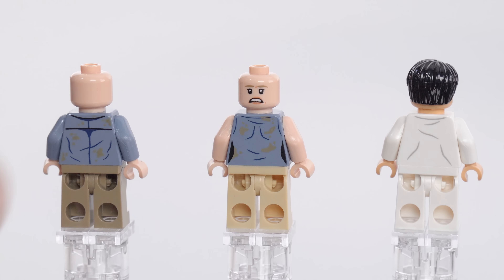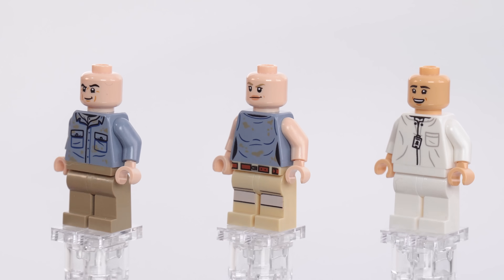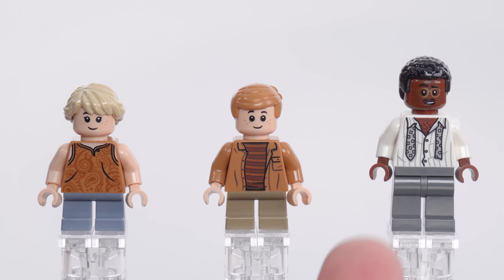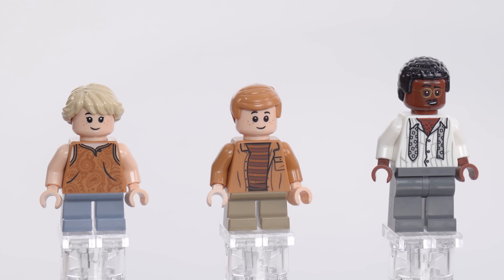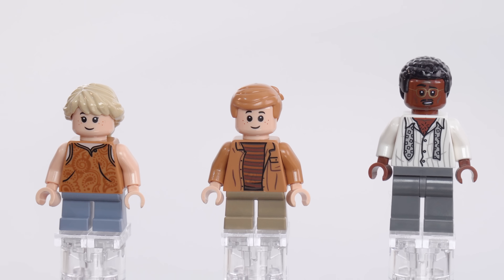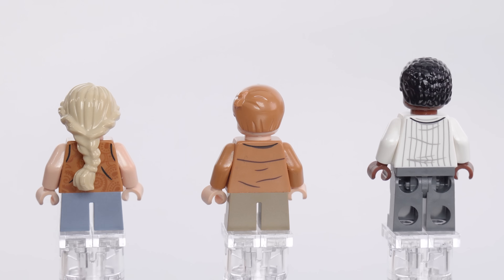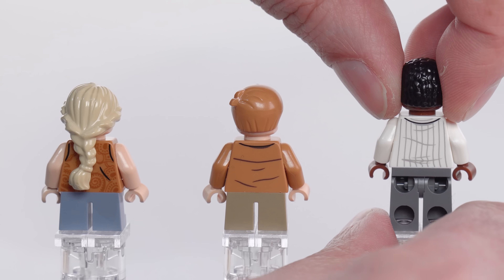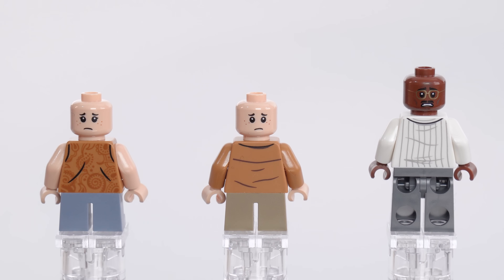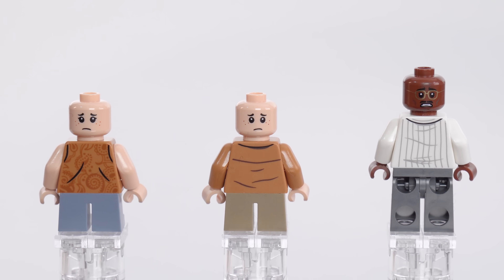Unfortunately, no alternate face for Dr. Wu. You do get alternate faces for Alan and Ellie, so that's good. But I think these two could have been just a little bit better these days. Then here we have Lex, Tim, and Ray Arnold with his tie undone. These torso prints are really good — all of them look good. This one is my favorite; the pattern is really nice. The faces for the kids are fine, although Tim's eyes are just a little bit too large, in an awkward space. I like the choice of hair pieces, and there are good prints around the backs of all the torsos. All three of these get alternate faces, so that's good in general. These three feel better than the first two.